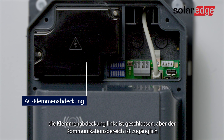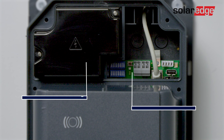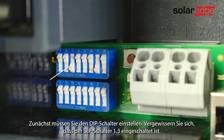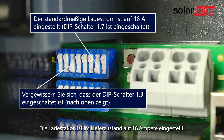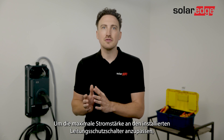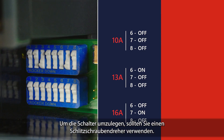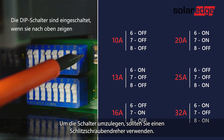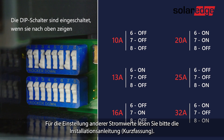The terminal cover on the left is closed but the communication area is accessible. Now, the first thing you want to do is set the dip switch. Ensure dip switch 1.3 is on. The charging station is set to 16 amps in the delivery state. In order to adapt the maximum current to the installed line circuit breaker, a configuration via the dip switches is necessary. To move the switches use a flat screwdriver, and for alternative setups of current use the quick installation guide.